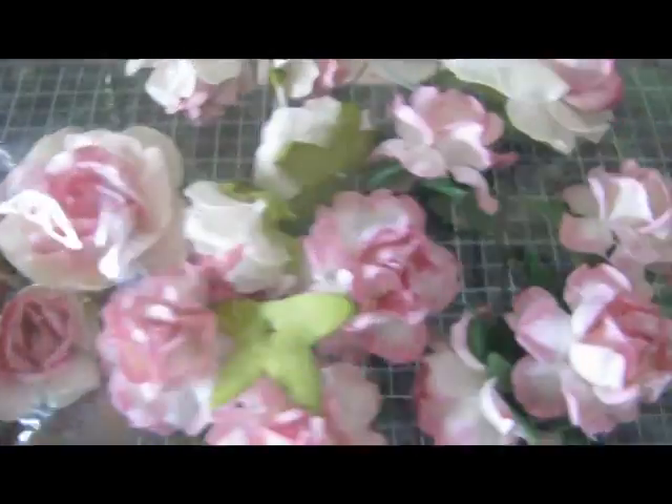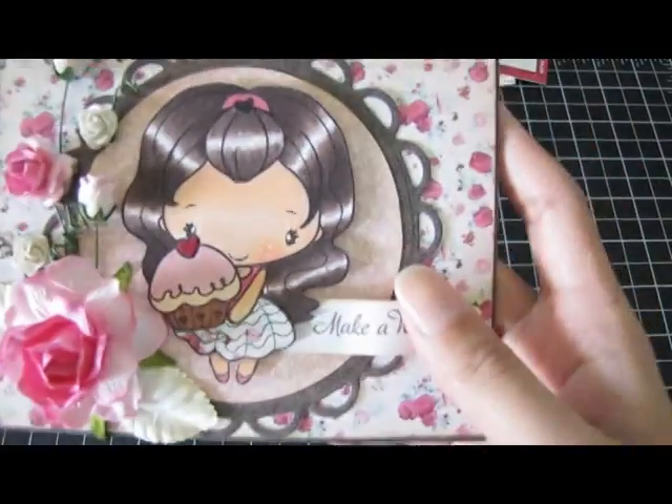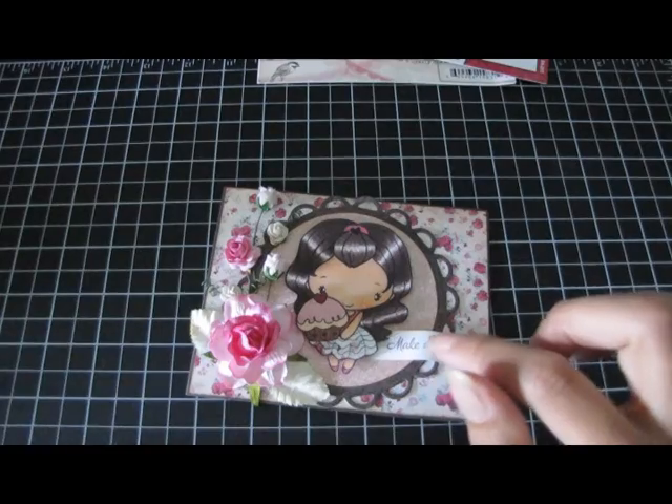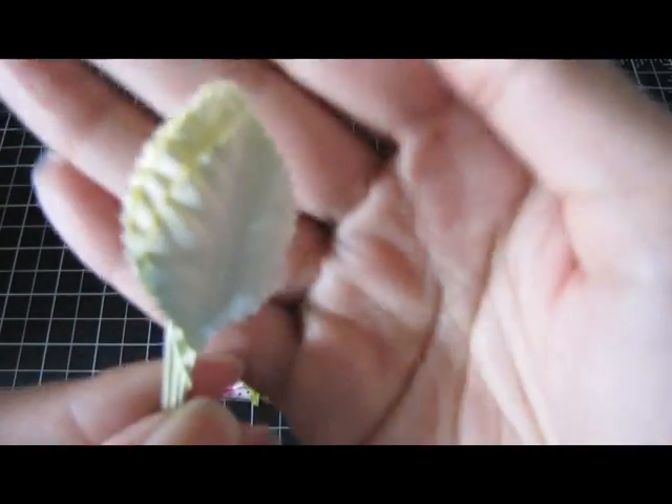And you can see these are some of the flowers that come in it. And then I used these two pale green leaves here and they look like this. They're a nice size.